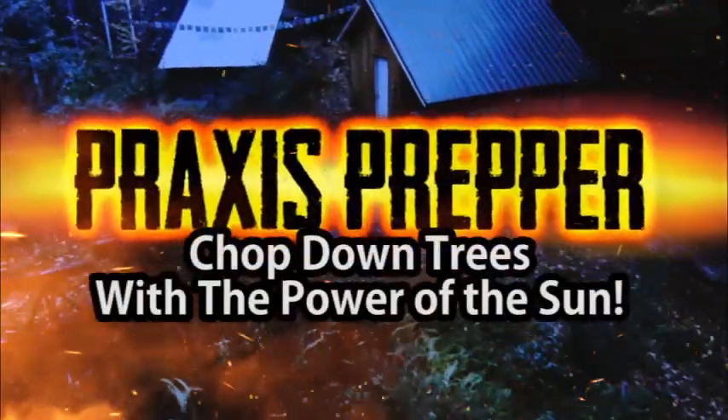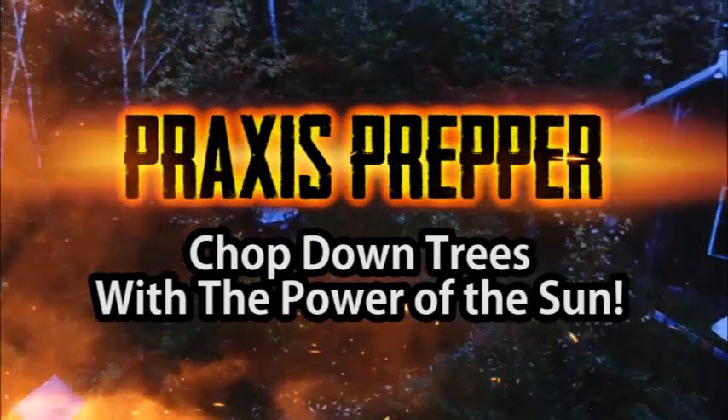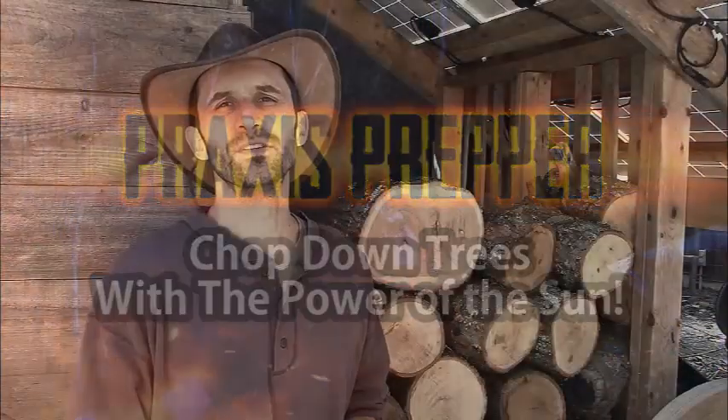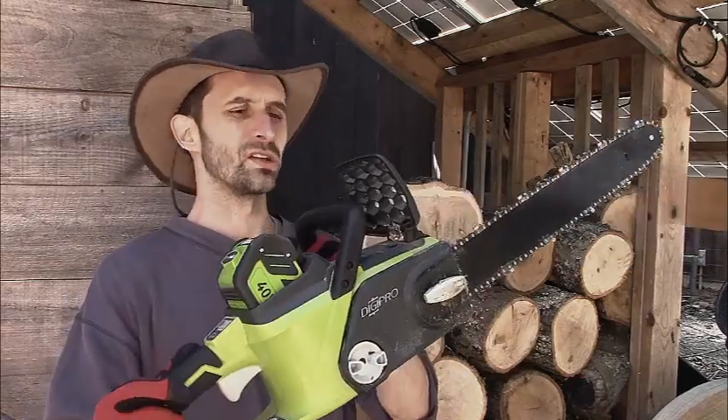This video is brought to you by R.I.P. Hey YouTube, this is PracticePrepper, and today I wanted to review Greenworks' Digipro 40-volt electric chainsaw.